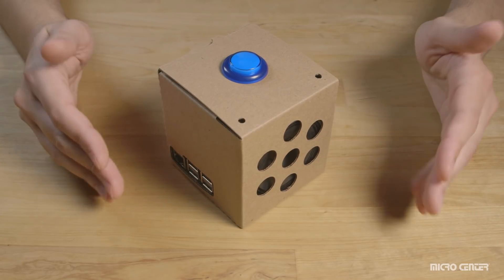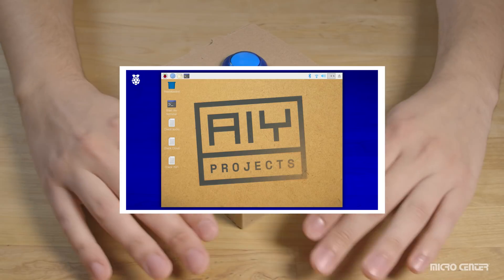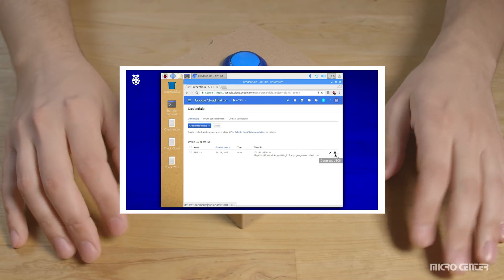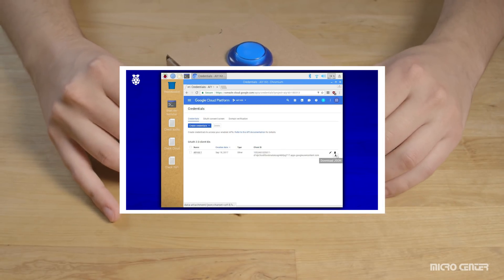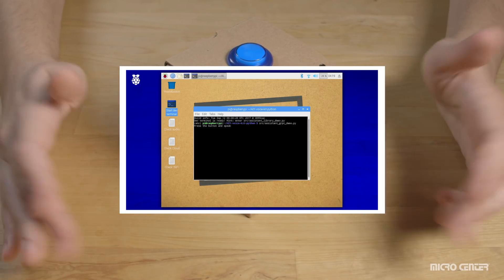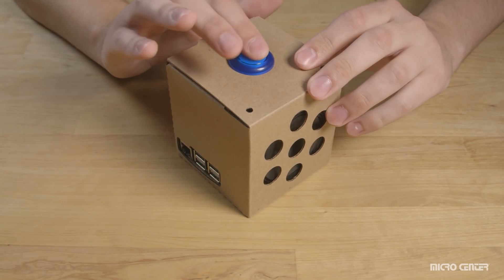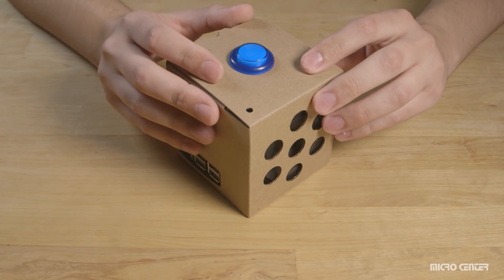In part two, we are going to burn our image onto our microSD card, boot the device up for the first time, and get the Google Assistant SDK up and running. By the end of that video, you'll be able to ask the device a question and get an answer back. If you have any tips or tricks, leave them in the comments below. Join us next time — thank you for watching, and goodbye.